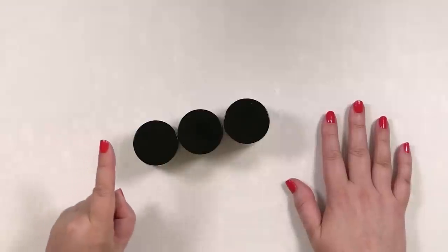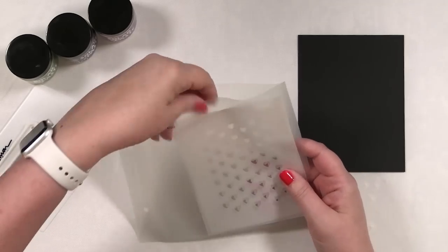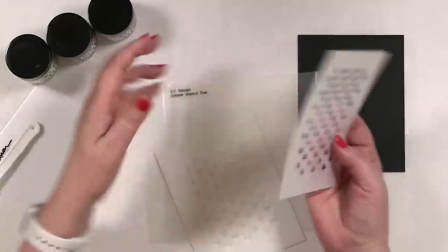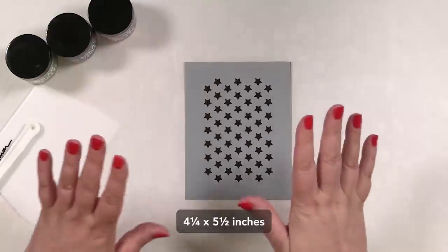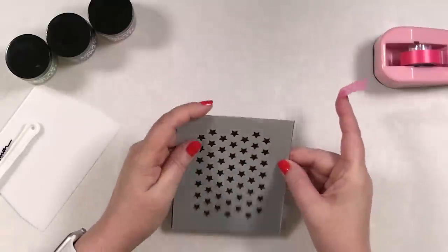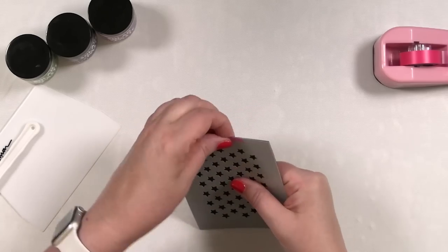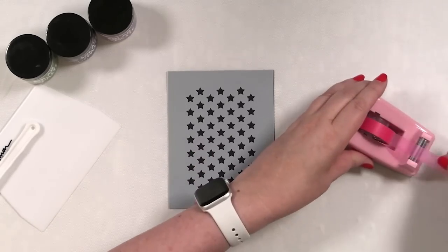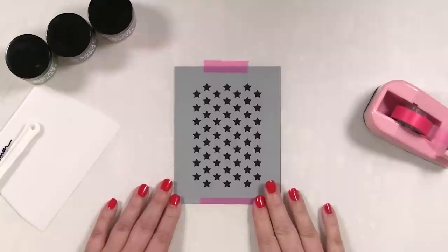Let me get some cardstock for the first panel I want to create. I have this CZ Design simple stencil duo, and I love this little duo, but I think I'm going to use the stars. I love this because it's the same size as any USA2 panel, so all I have to do is tape it down, make sure it's as straight as I can get it, and tape that on.